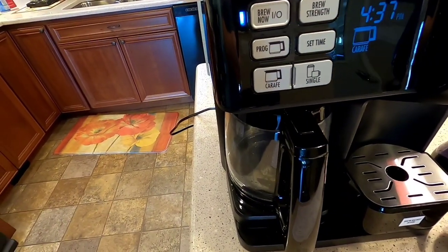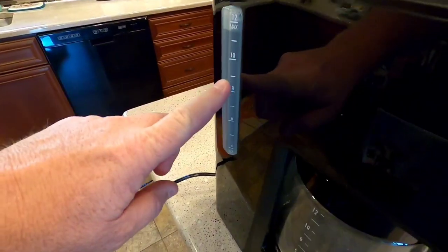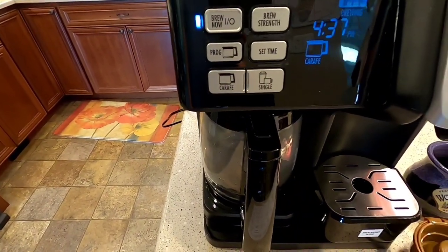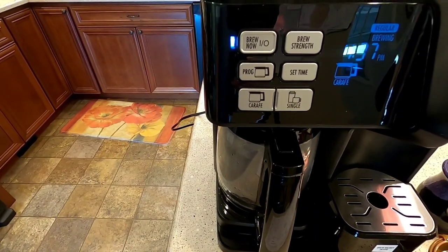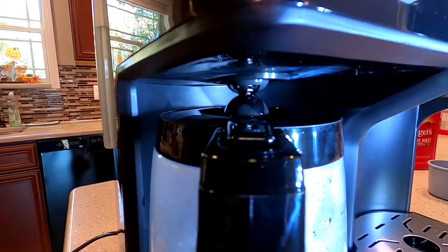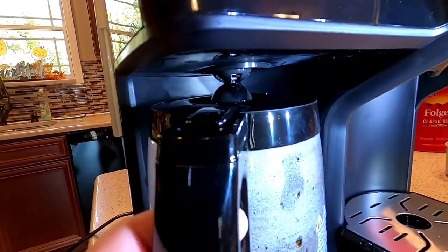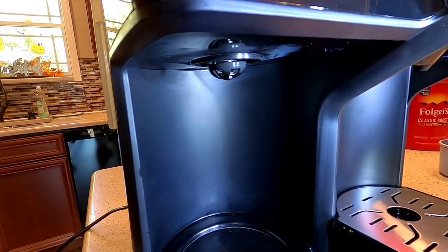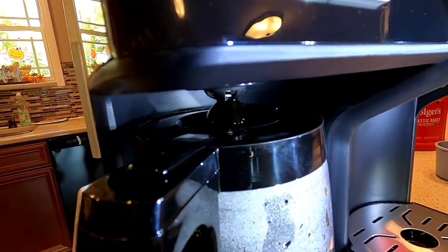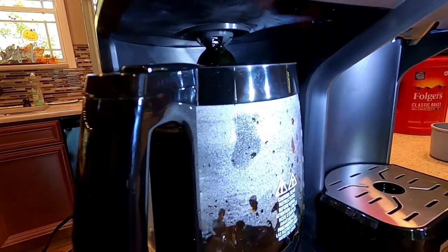It starts brewing right away. I've got a stopwatch and I'm going to time it to see how long it actually takes to brew 12 cups. It's got a sight glass here that's really nice, kind of points out to the front. It's not super loud — just that standard percolator sound where it's boiling and steaming the water over the coffee grounds. The pause feature is really nice: when it's brewing and you want to take the coffee pot out, it's going to stop the water from coming out. You do get a drip, which might make the burner stink, but as soon as you put it back in it starts flowing again. You can't take it out indefinitely, but you can pour yourself a quick cup.